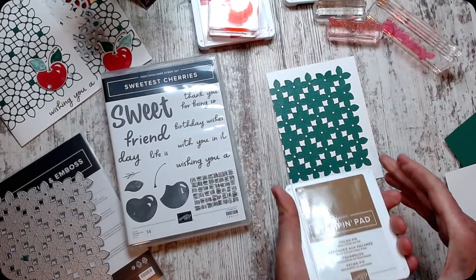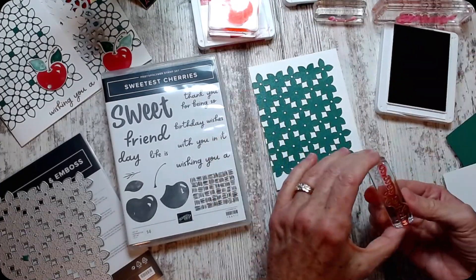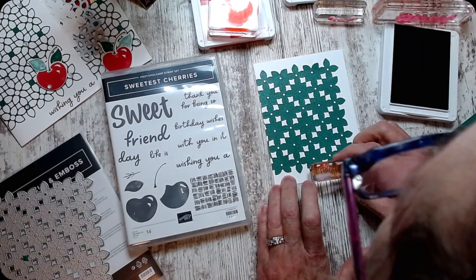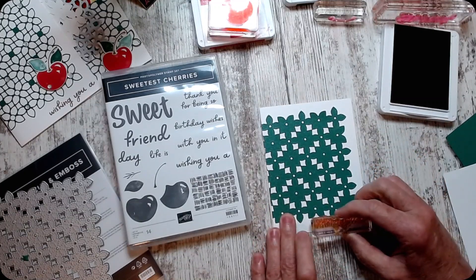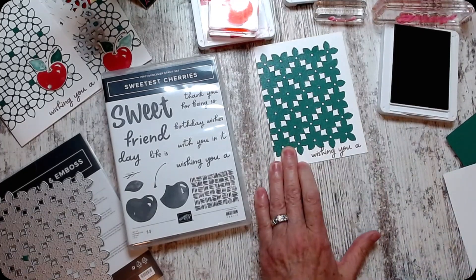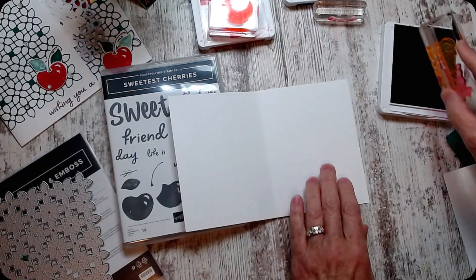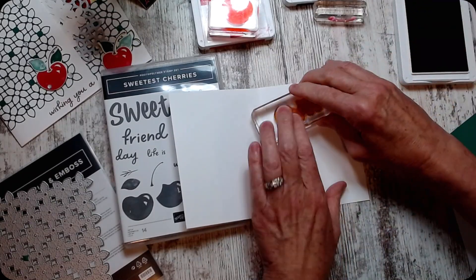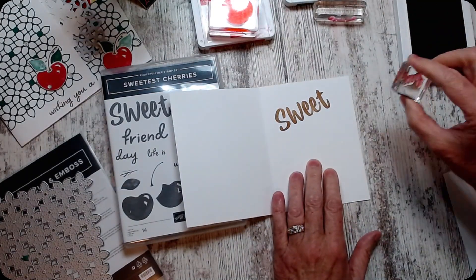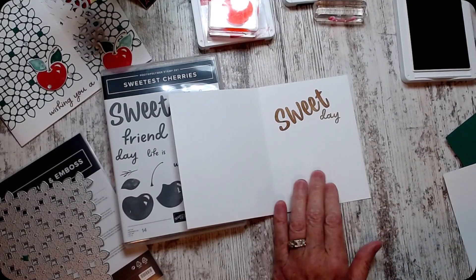I'm using Pecan Pie — yeah, I can still get it. You can see me bent over there — I can scoot this down a little bit so you don't have to see me bent over with my hair all whooped up in a tail today. 'Wishing you a sweet, sweet day.' I like it. Sometimes we just have friends that need a little bit of sweetness.